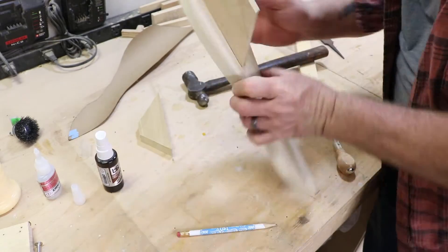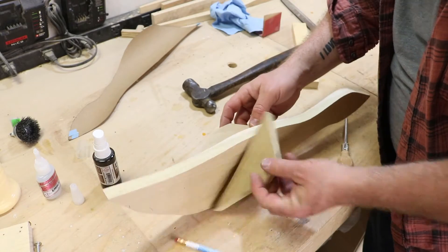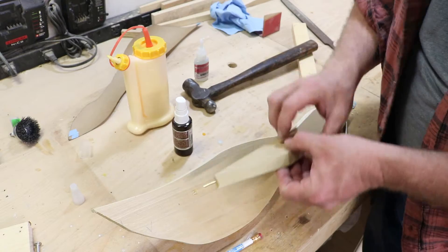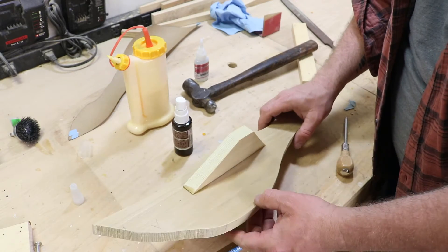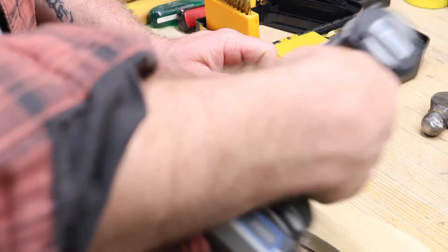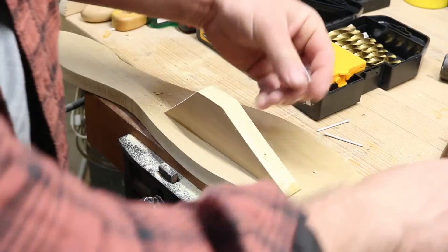I've got that one on, but to get the other side, basically try to eyeball it. You can use a tape measure or your ruler — just try to get it looking pretty close to the same as the other side. I wanted to apply bigger nails, so just as a preventative, I drilled a little hole that was slightly smaller than the nail I was going to use, and then I drove the nail in.